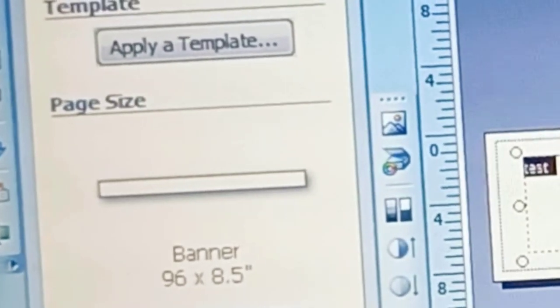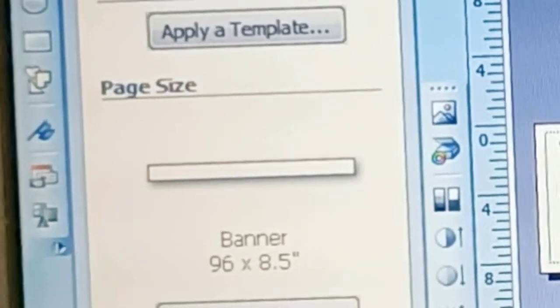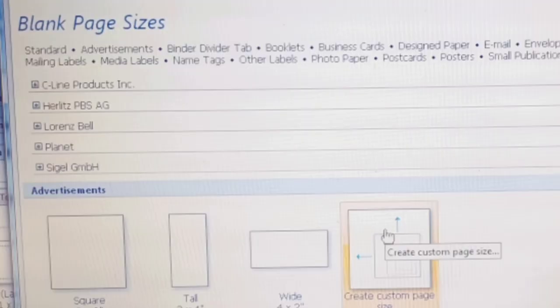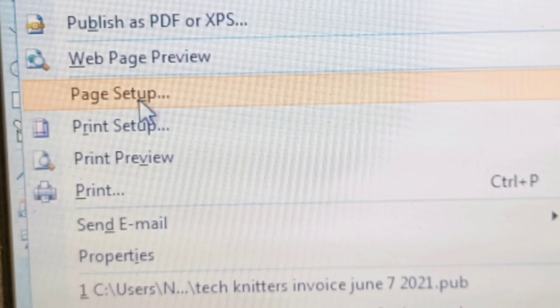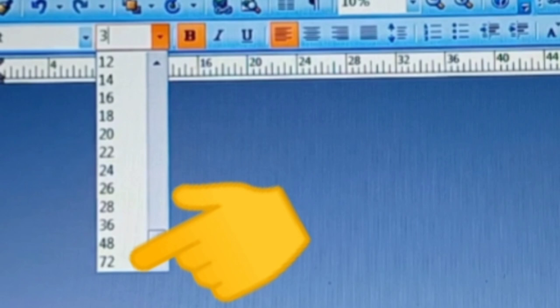First thing we want to do is create a really long working space. I've asked for a banner 96 inches by eight and a half inches. This option may appear in the page size menu — it can be part of page setup or print setup. If all you have is normal printer paper, you'll want to select eight and a half by eleven. If you're in the United States — slightly different elsewhere — use the landscape setting. That will mean we are printing along the 11-inch length of the paper, maximizing the use of it.